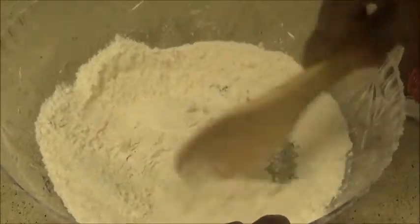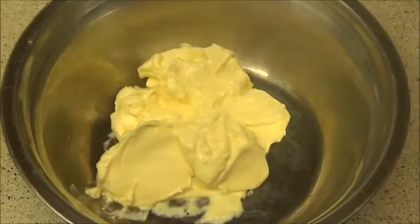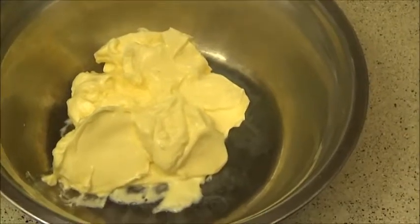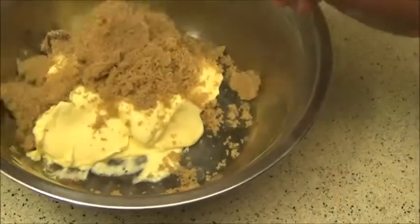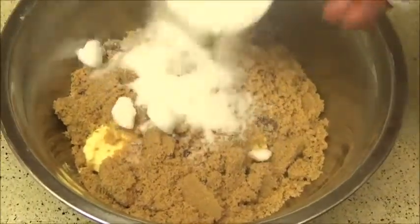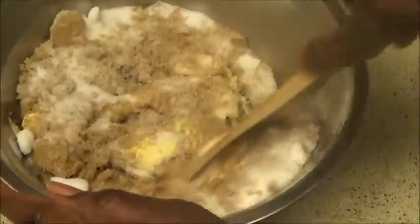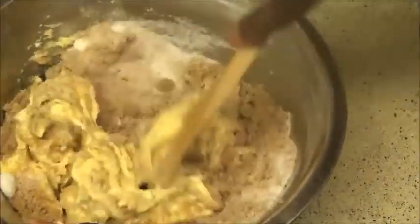Now I put about two sticks of butter that has melted at room temperature in a bowl, then I'm going to add one cup of ground brown sugar and a quarter cup of regular sugar, and I'm just going to mix together until they're all well blended.